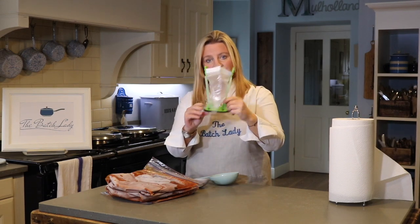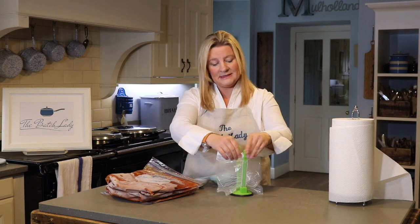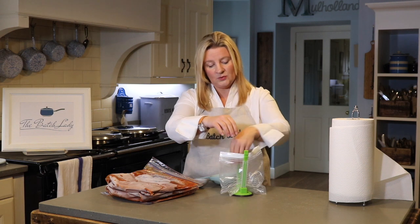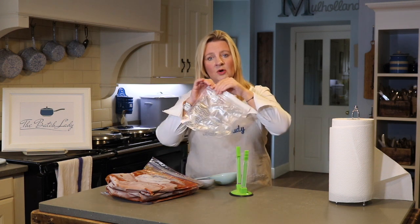These are bag holders and they're fantastic. If you want to know where to find them, simply send me a message — I do sell them, so I can let you know how you can go about buying them if you want.